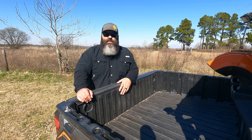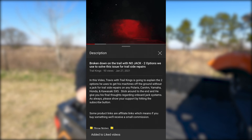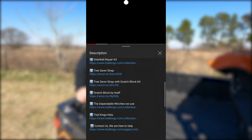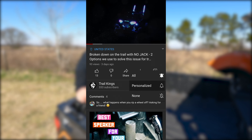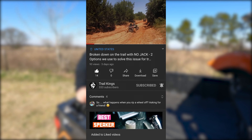Check out the description of this video for links to all the helpful products we suggest. Using the links in our description to buy these products helps us continue to bring you great information. Please show your support by hitting the subscribe button, clicking the bell icon, and turning on notifications. If this video has helped, please smash the like button — thank you for watching.